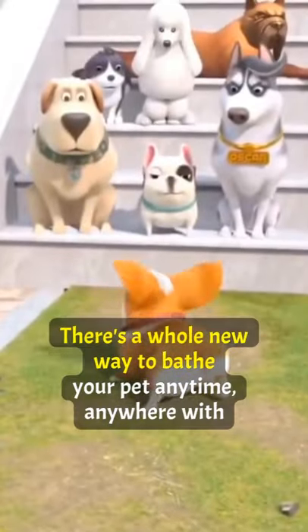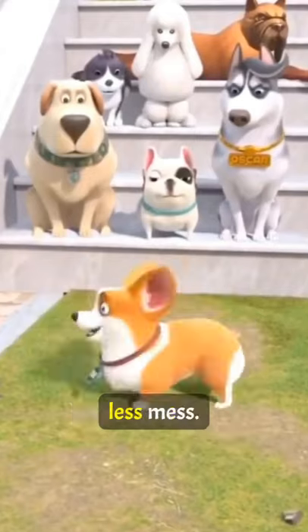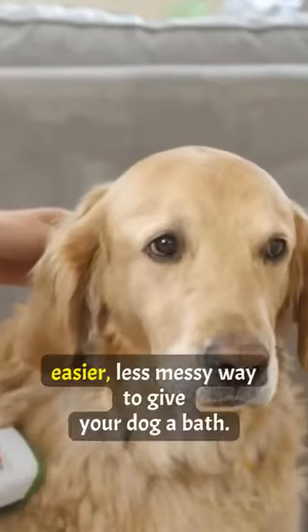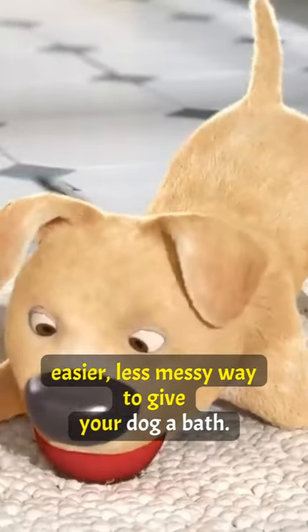There's a whole new way to bathe your pet anytime, anywhere with less mess. The Revolutionary Bark Bath System — a faster, easier, less messy way to give your dog a bath.